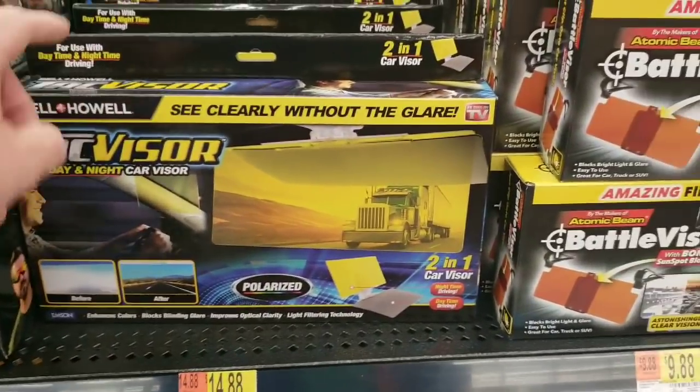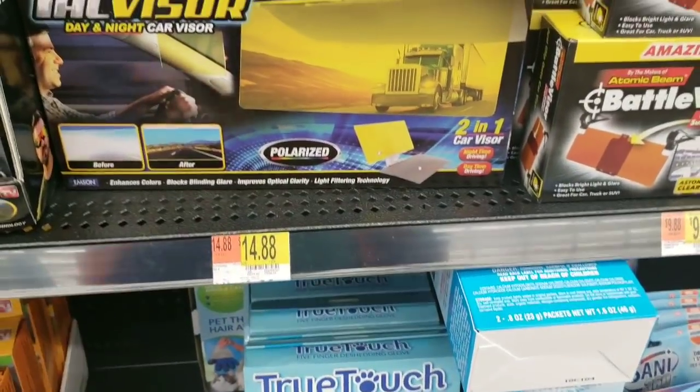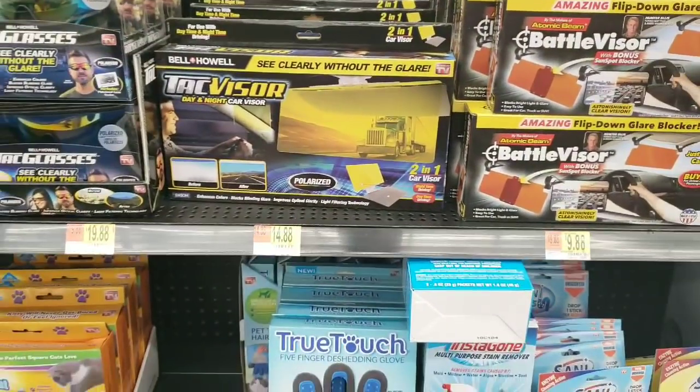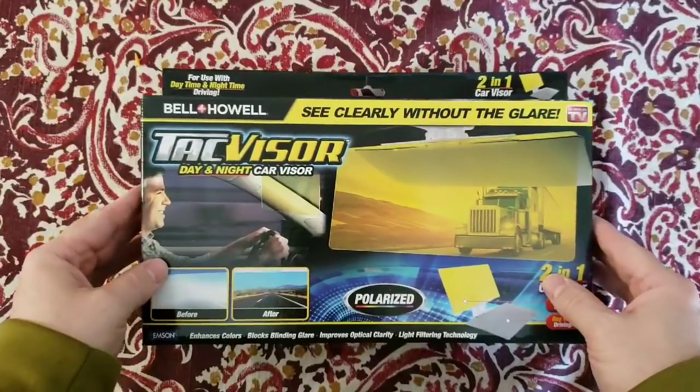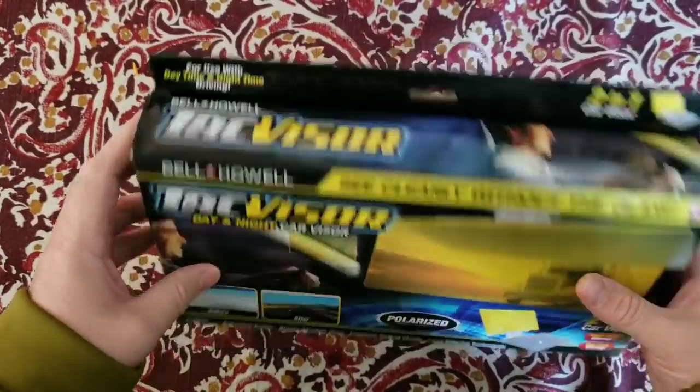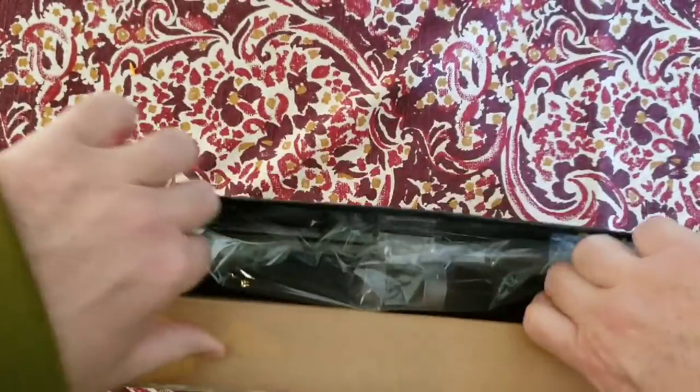All right, this is the Tack Visor 1488 here at Walmart, as seen on TV. We're going to look at this Tack Visor by Bell and Howell — we're going to do a quick unboxing and see exactly what we have.